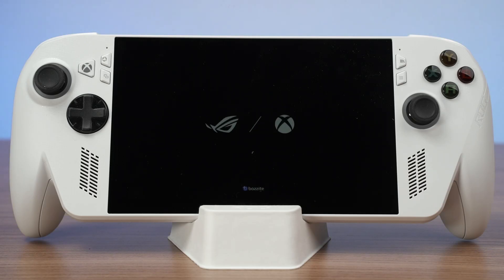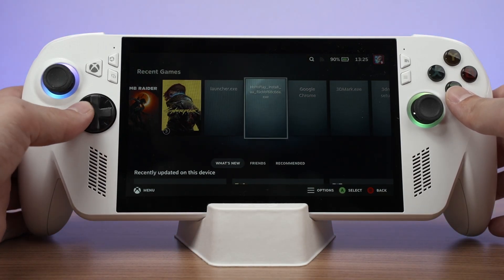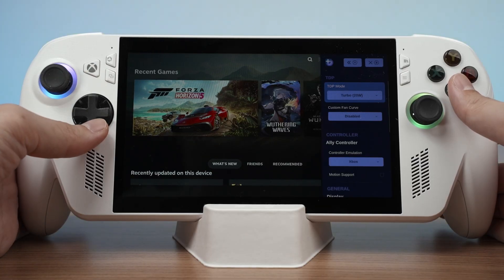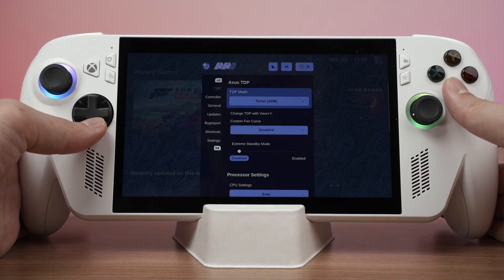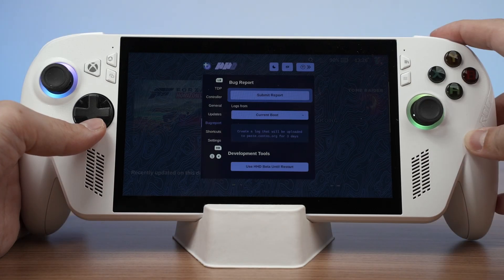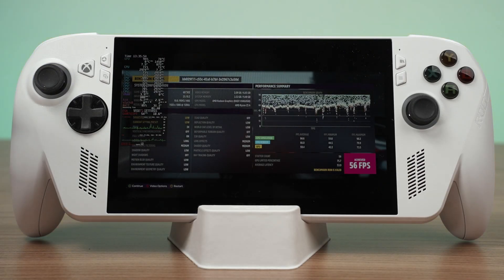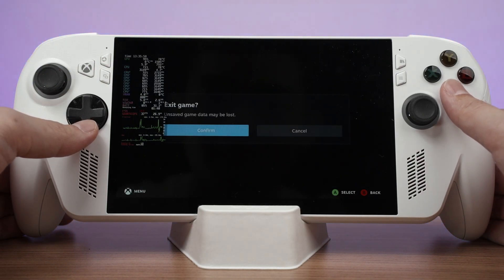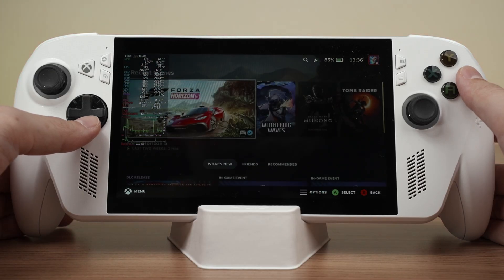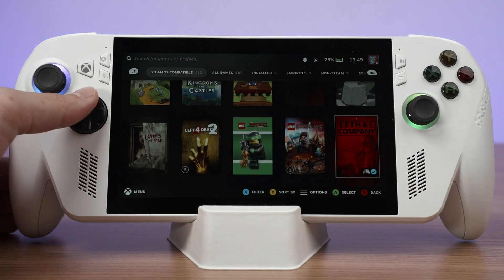I just followed through the entire process and Bazzite is installed. When it boots up, Bazzite is essentially using SteamOS's interface from top to bottom. The Xbox button will bring up the HHD, also known as the Handheld Daemon, and we can select what the Armoury Crate button does as well. Basically, if you've used a Steam Deck before, then this will function 100% the same.